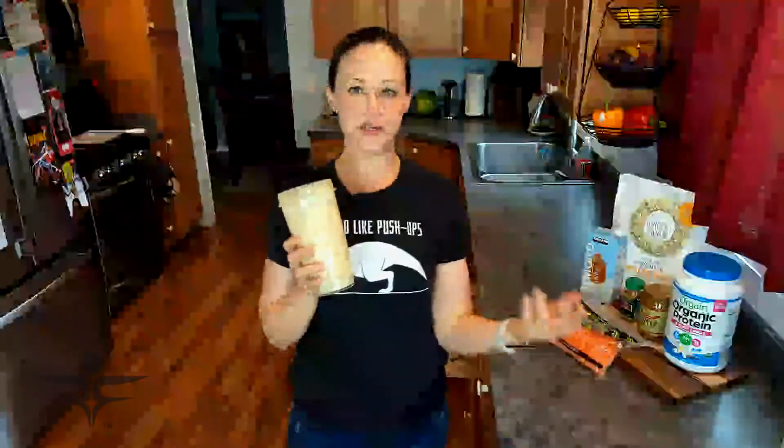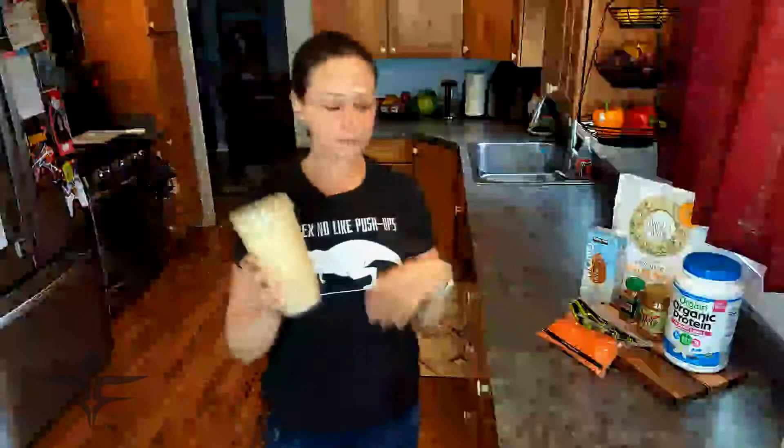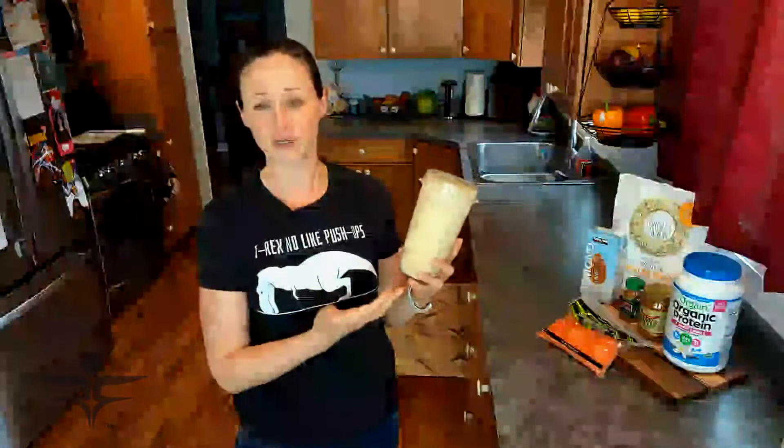I actually have the Ninja smoothie blender maker, so the smoothie cups blend directly into the cup — it's a much smaller version than a regular blender, and it's less cleanup too. Once you make your smoothie directly into the cup, you drink it straight from there, wash it, and you're done — not all the extra pieces and parts of the larger blenders.